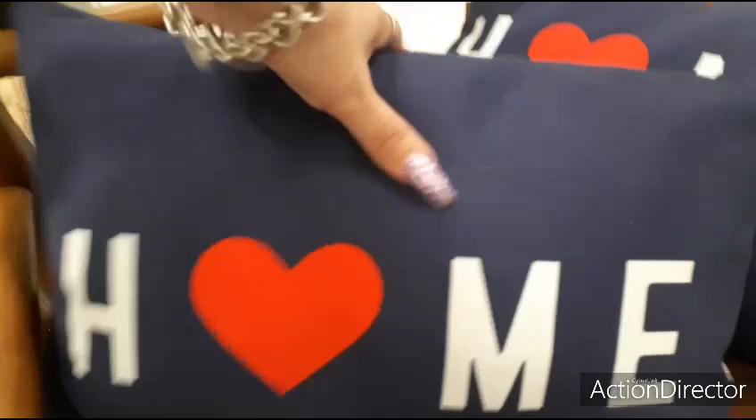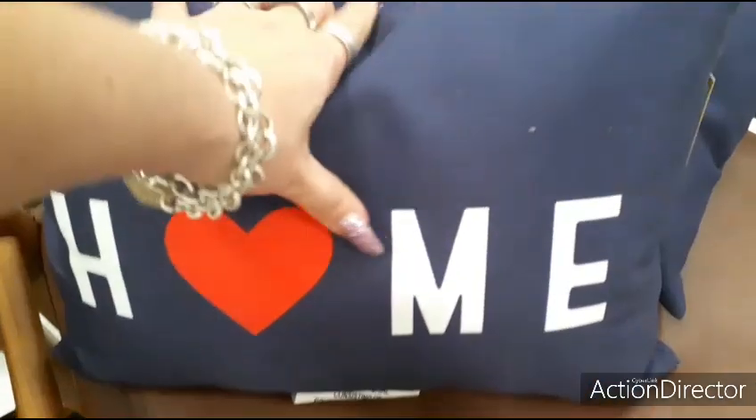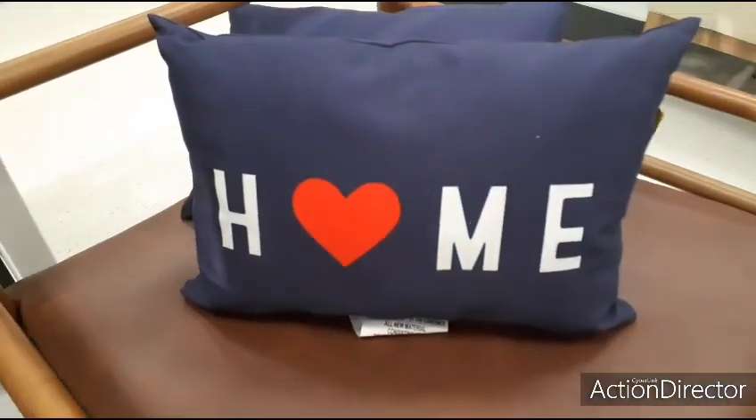This is a cute throw pillow for $10. It's double-sided — I like it because it's red, white, and blue and it says 'Home.' It kind of feels like it's for outside, but of course you could use it inside too.